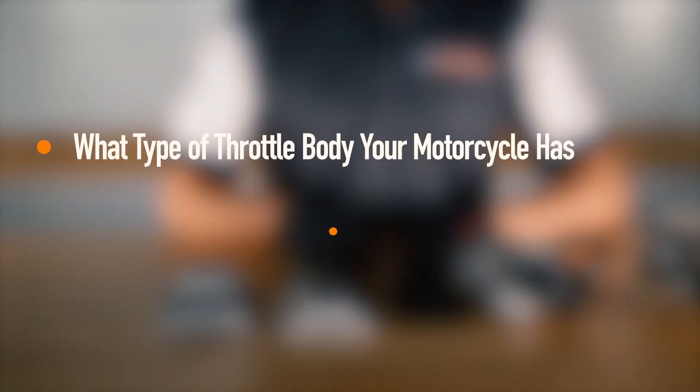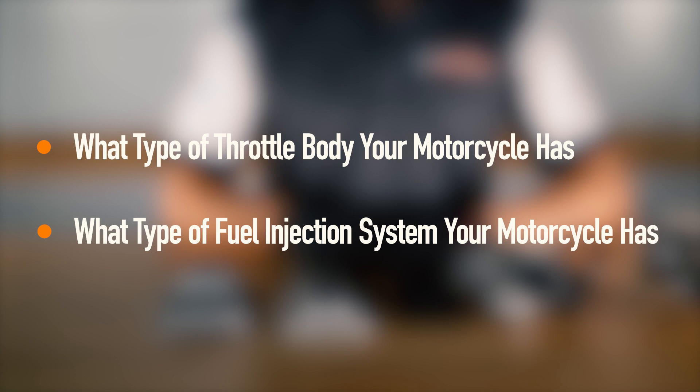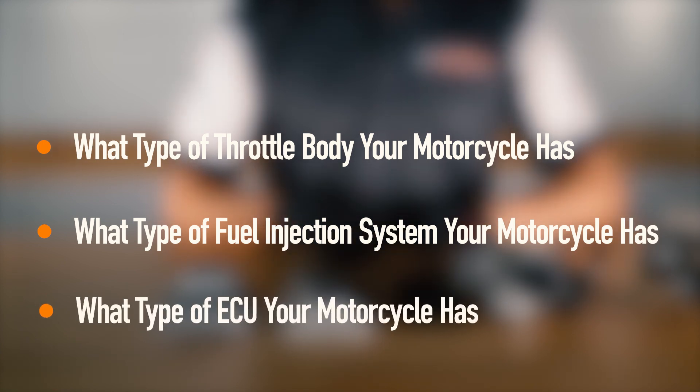And this is going to help you decide what type of throttle body your motorcycle has, what type of fuel injection system it has, and what type of ECU you have. And there you have it.